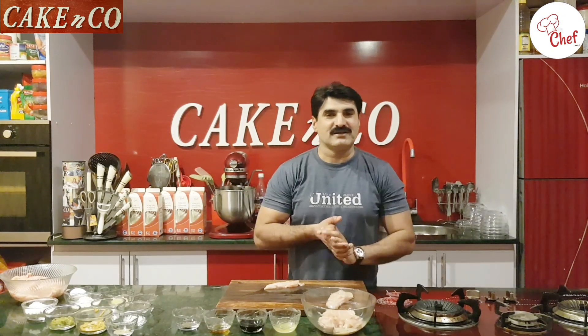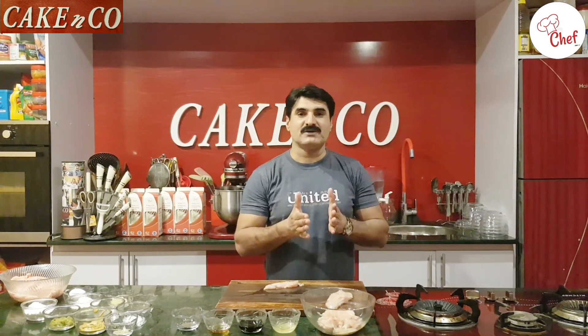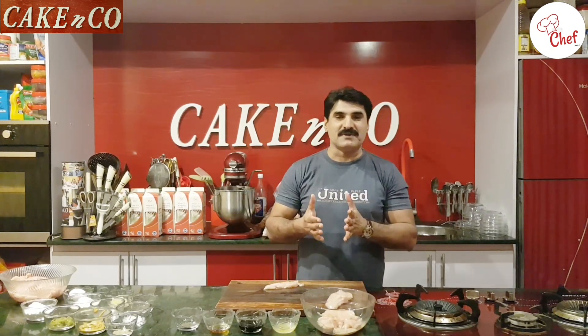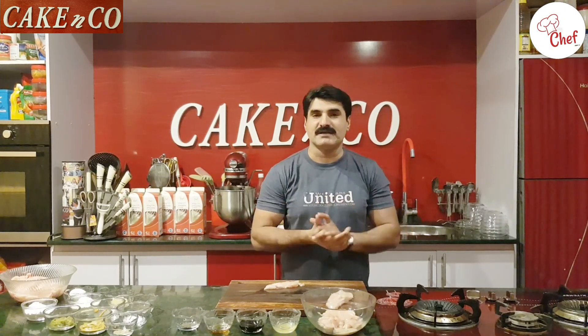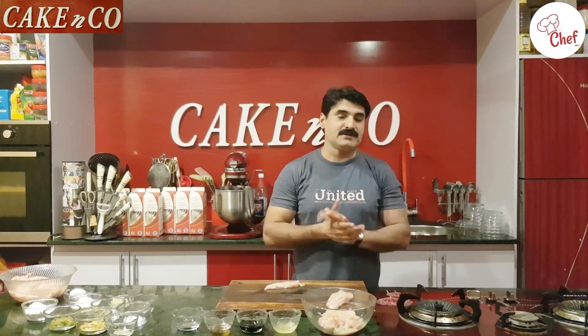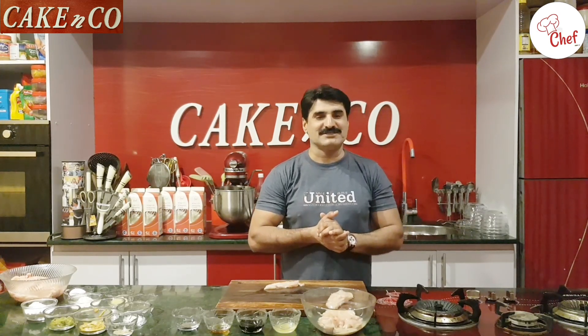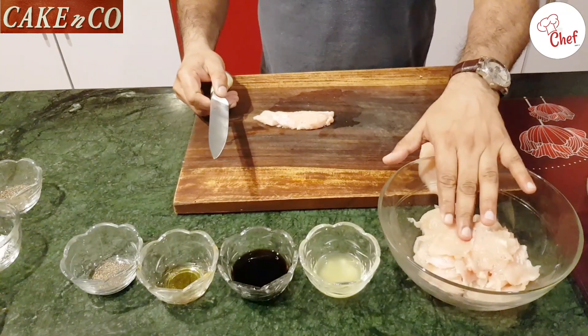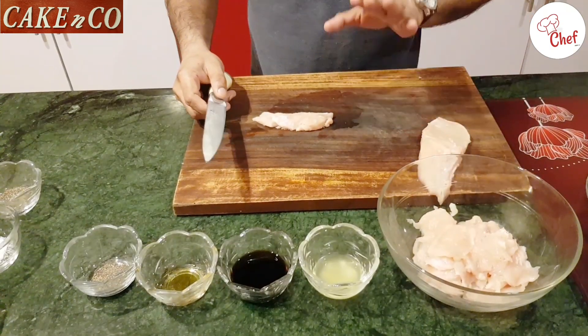Hello everyone. Today I am making chicken nuggets from my own recipe and style — the way we make it in the restaurant at a professional level. I have been learning different recipes and trying them. Let's start — I have made chicken nuggets to show you.